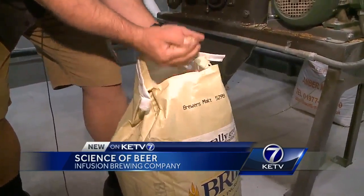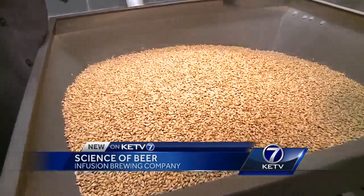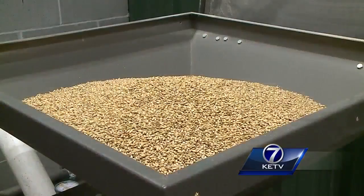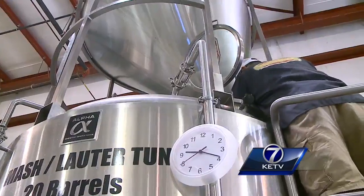It all starts with the grain. This is the heart of the beer. Grain is the sugar source in beer — the more sugar in the grain, the higher the alcohol percentage in the beer. They mill the grain and shoot it through this tube into this tank,